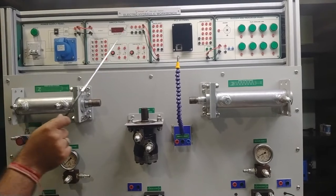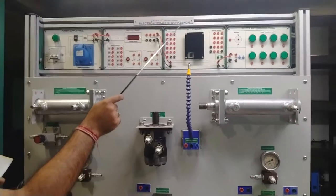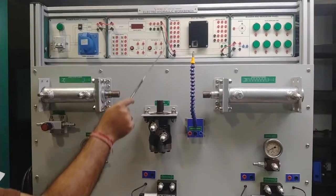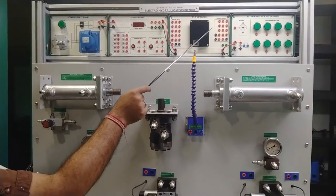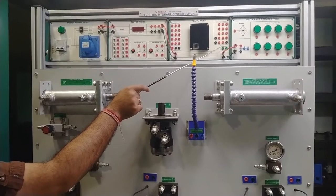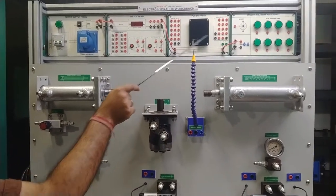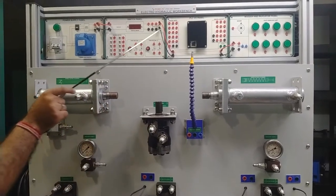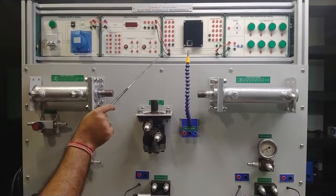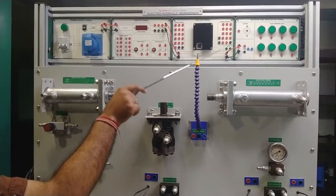Moving on to the PLC and IO panel — a PLC rated at 24V DC is installed here. The PLC has 16 nodes of digital input and 14 nodes of digital output. Input and output terminals are provided on both sides of the panel. RS485 communication panel terminals are also built into the panel for data logging and communication with other systems. There is also a connector slot for programming the PLC with required programs.